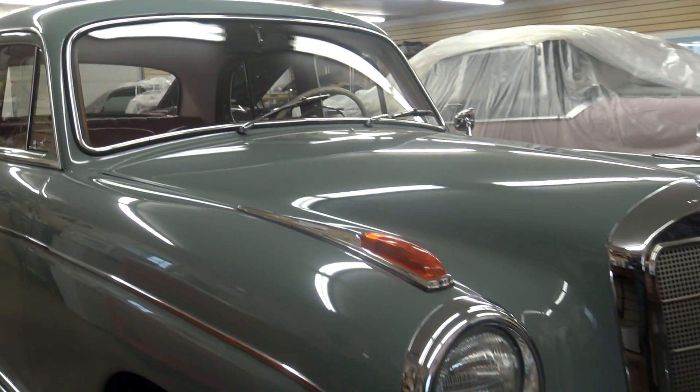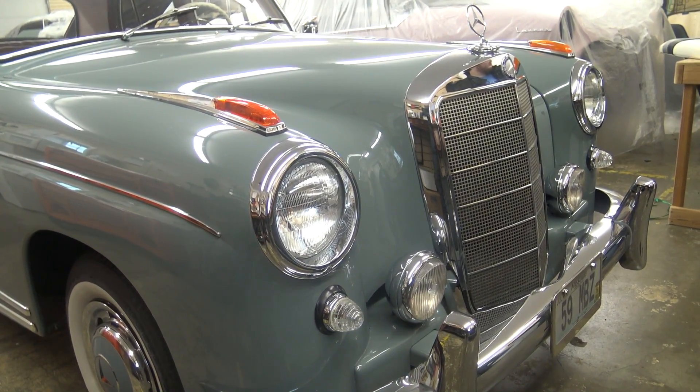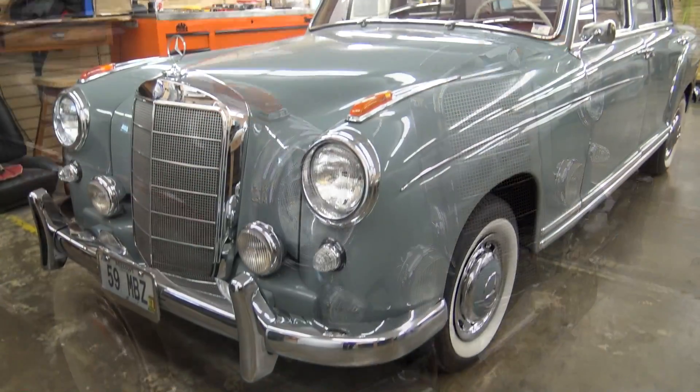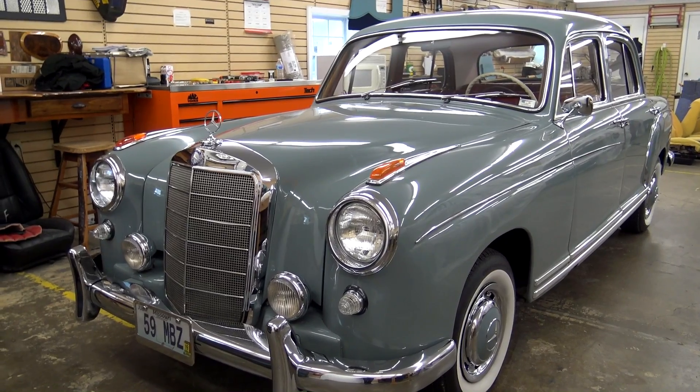Anyway guys, I just thought you'd like a quick look at that one. Like I said, we can come back and look at it again once they're finished with it here in the upholstery shop. As always, we do appreciate you watching and commenting and everything. We'll see you in the next one.